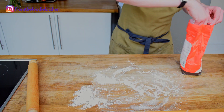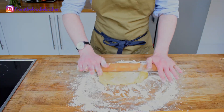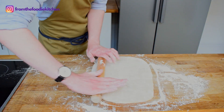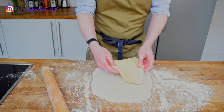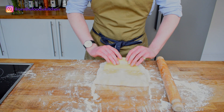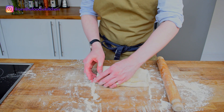Now take the dough out of the fridge and roll it out into a rectangle about 60 to 90 centimeters wide. Put the butter on the dough so it covers the bottom two-thirds, then fold that remaining third of the dough over and pat it down. Then fold over the other part as well.